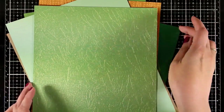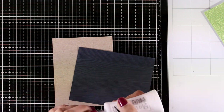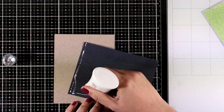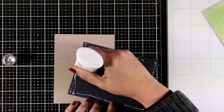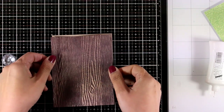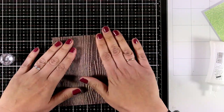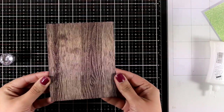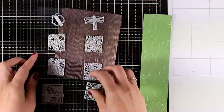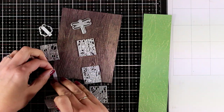You will see most of this paper in action as I create my projects. First I'm going to create a simple card using this pattern paper that has a beautiful wood grain texture. This paper is very thin so you need to stick it somewhere to give it stability. I've created a card base that's four and a quarter by five and a half, and I'm going to stick it down using my Nouveau Deluxe adhesive at the back.